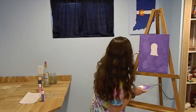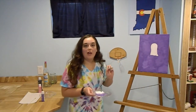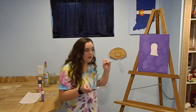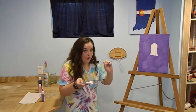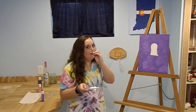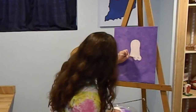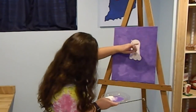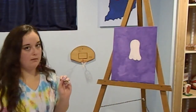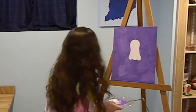Now that you kind of have the shape of the ghost, make sure you have it all filled in. For the bottom, I want to give it a squiggly bottom like it's floating. With your brush, just do a little squiggle — another very technical paint term. Ta-da! How does that look? It looks fine. Alright, that looks awesome!